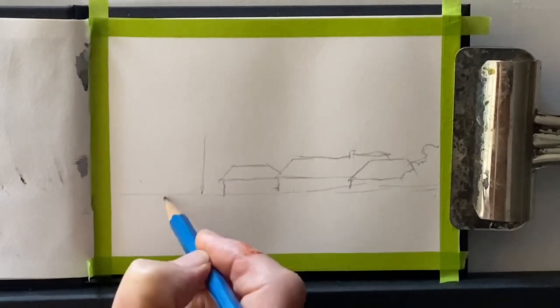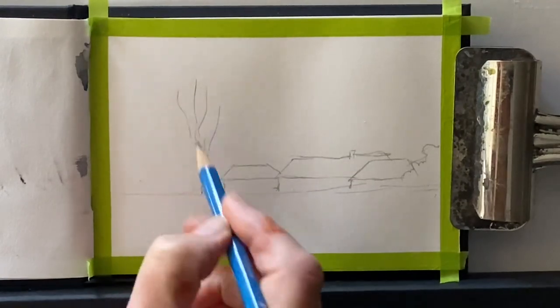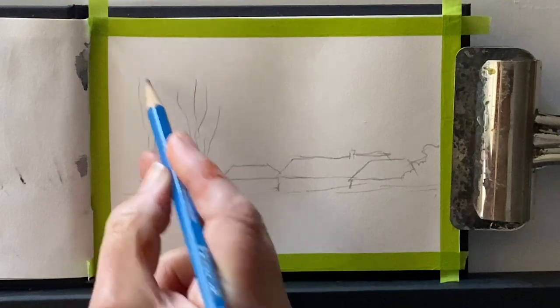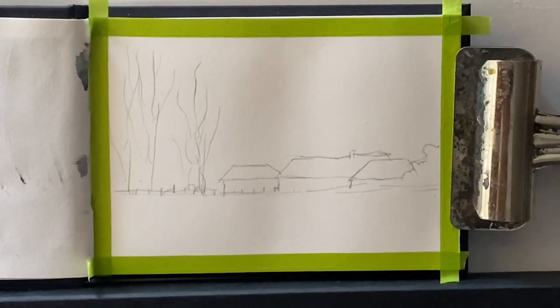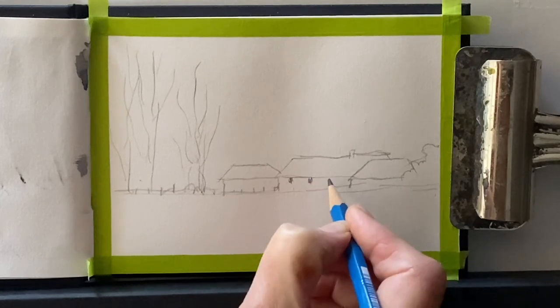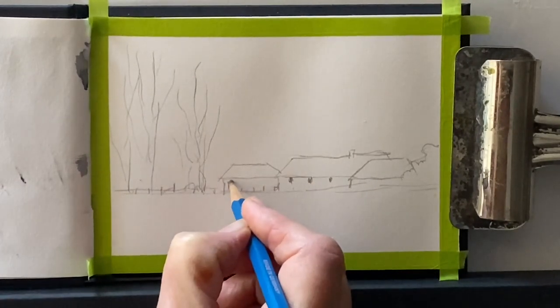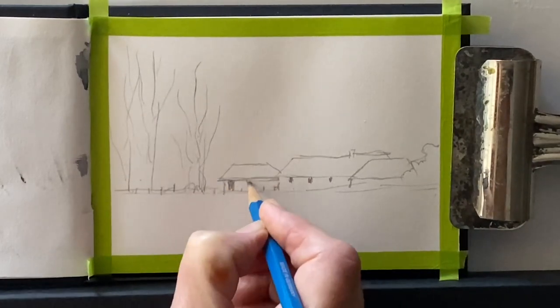I'll put details of my sketchbook in the comments below, but it's really small — I think it's only about six inches by three and a half inches. I've put some washi tape around the edge of my page as a border and I'm just sketching out the scene. I want a few buildings, a lawn across in front of the buildings, surrounded by trees with some larger trees on the left.